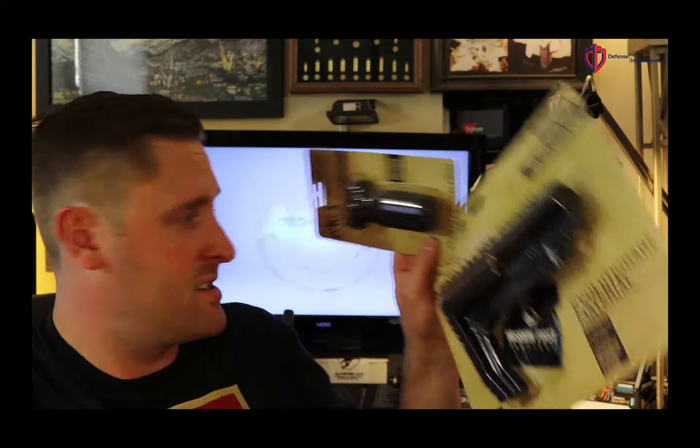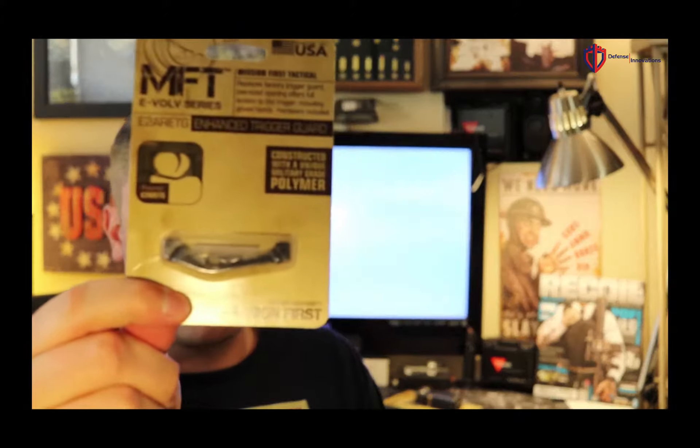To wrap it all up — if you have your lower and upper, the only things really missing here are a handguard and maybe some iron sights, which are personal to each person. But you've got the vertical grip, the minimalist stock, the 10-round mag, and the enhanced trigger guard — all really good products. MFT is definitely known in the industry. This month's package came in at $114 retail, so if you were to go to Brownells or their website to order all this, you'd spend $114 versus what you pay for the TACPAC subscription. Good deal this month.